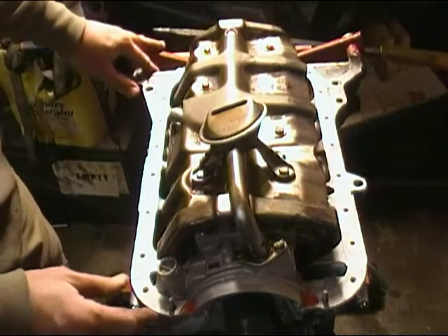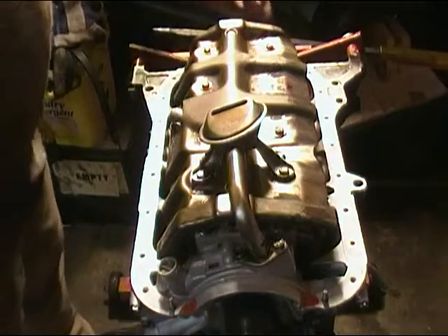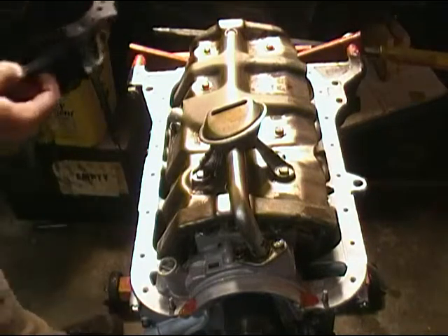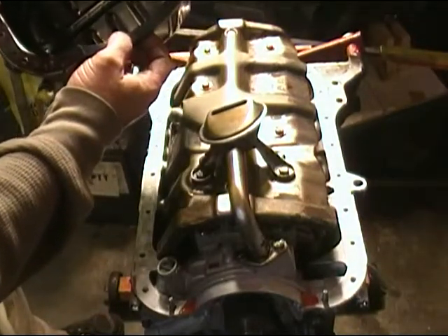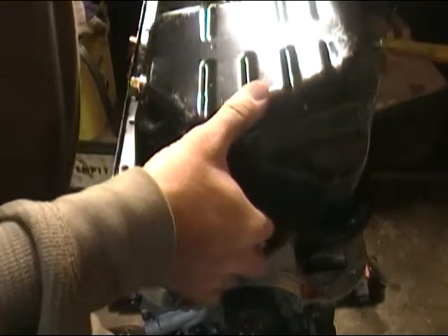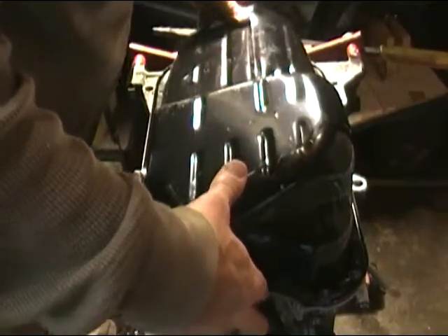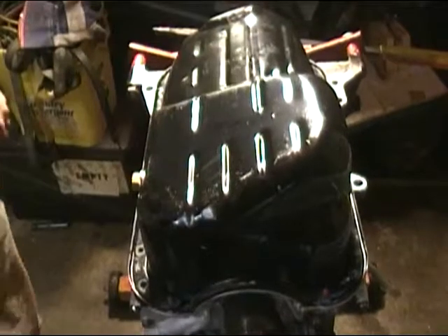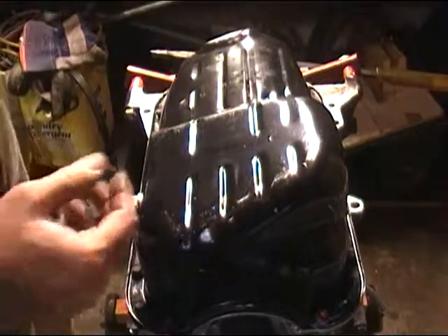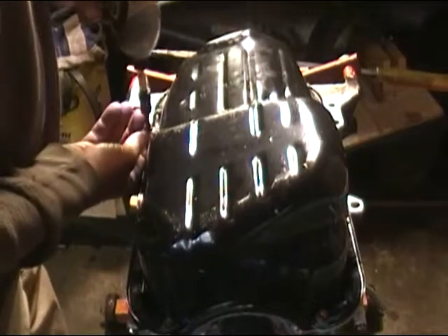With the engine flipped back upside down, we're ready for the oil pan. Take your RTV and put it in each corner on the front and on the back where it goes up around the crankshaft — just a small dab of RTV there. With your oil pan gasket already glued to your oil pan using quality RTV or weatherstripping adhesive, go ahead and install it. Start all your oil pan bolts by hand, then take your cordless impact and zip everything down in a pattern that starts in the center and works back and forth.